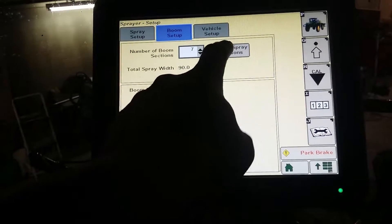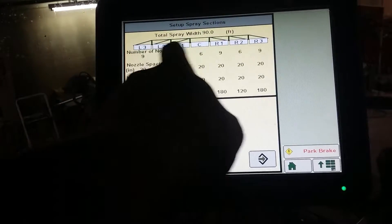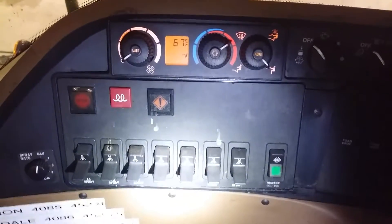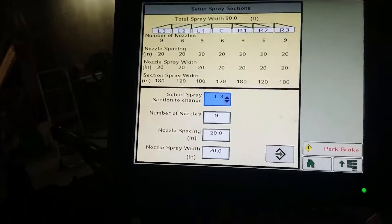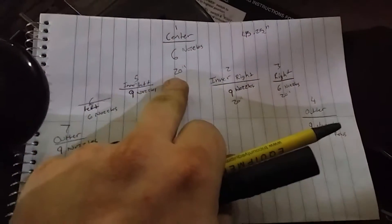Go to setup spray sections. The number of sections you have is based on how many switches you have. You have seven switches on the sprayer, so you have seven sections you can turn off and turn on. So you have to go through and count and make yourself a chart for how many nozzles you have on each section.